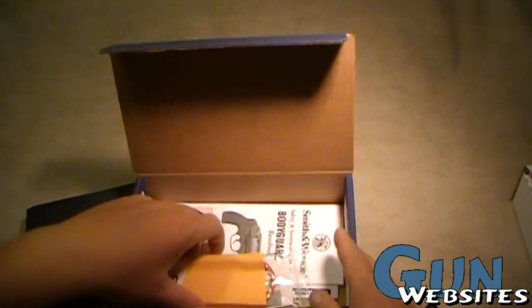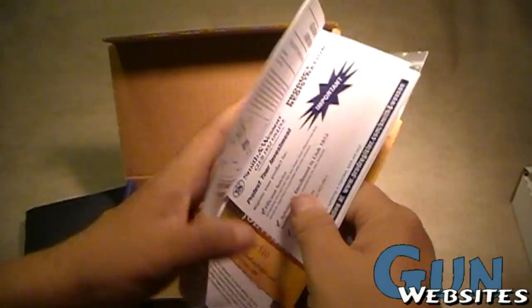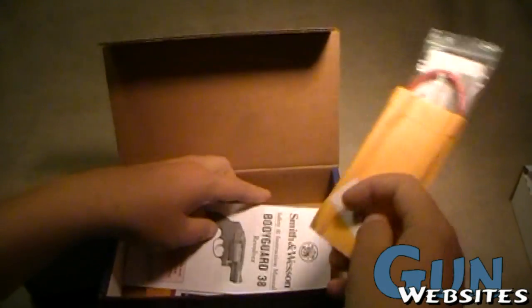Smith & Wesson is pretty much similar — a lock, manual, shell, and warranty info.